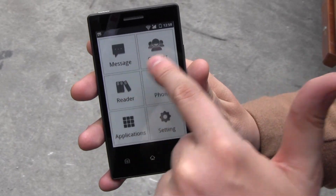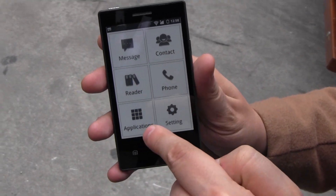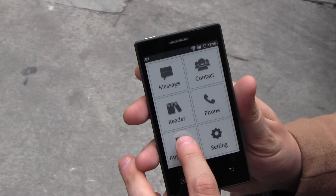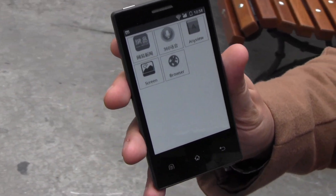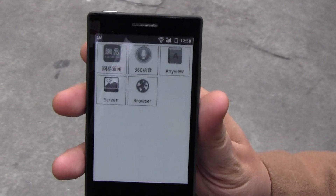As you can see, you have a message app, a contact reader, phone — there are various applications on here. Let's try this. Of course the screen is a little bit slowish, as you can see.